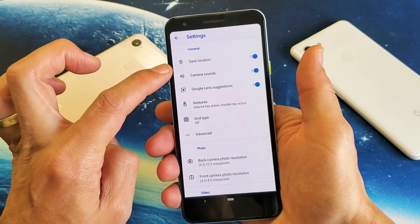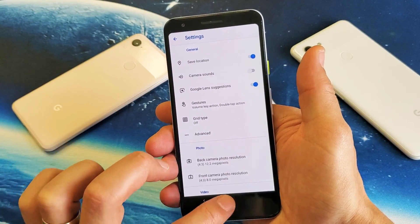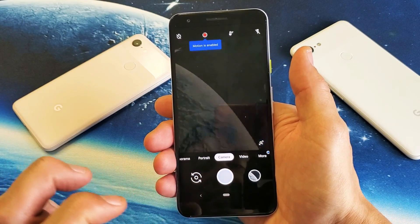From here it says 'Camera sounds' — it doesn't say shutter sounds or anything, it just says camera sound. So that's the shutter sound right there. If I turn it off and go back into my camera, it's not going to make any more sound.